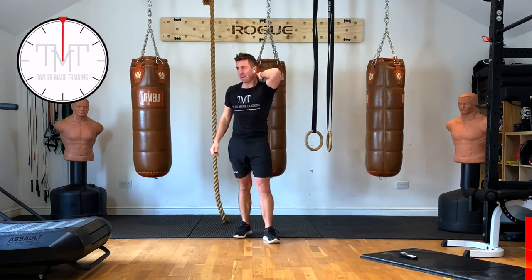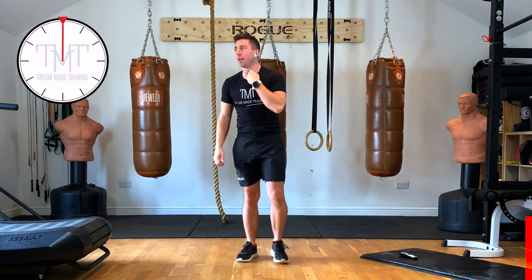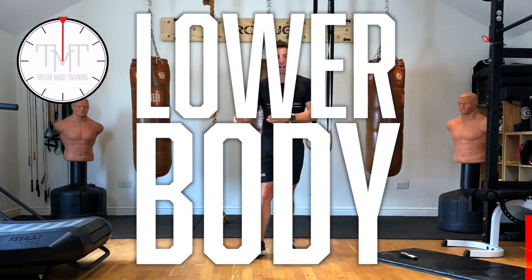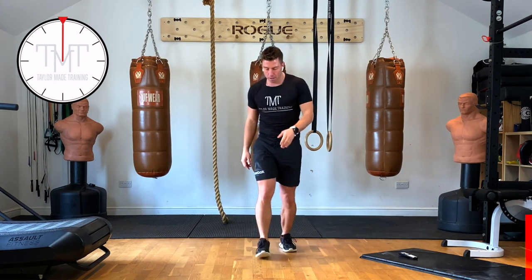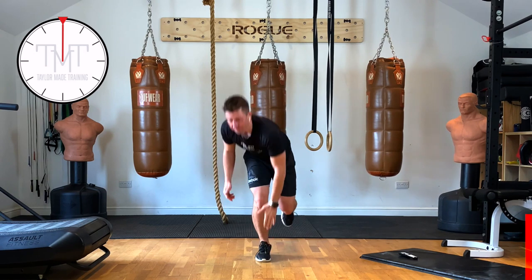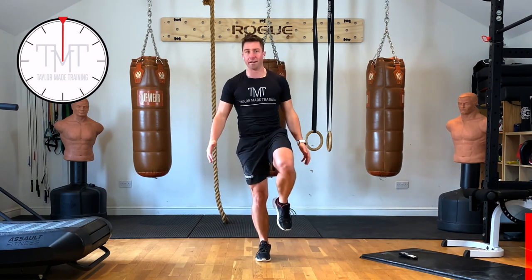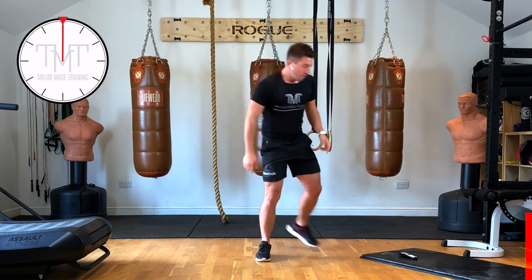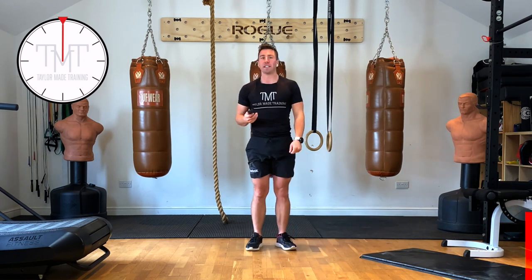Hopefully a little bit warmer than when you started! Right, let's get on with the main session. As I said, we've got 5 lower body movements, it's going to be 45 seconds on, 15 seconds off. First movement — on our right leg, we're going to touch the toe with our left hand, stand back up, then touch the heel with our right hand, stand back up. This leg doesn't touch the ground. 45 seconds one way, 45 seconds the other.